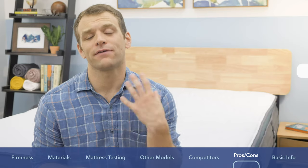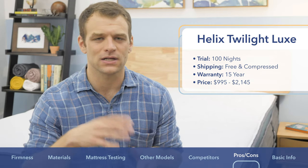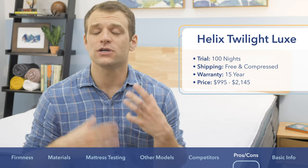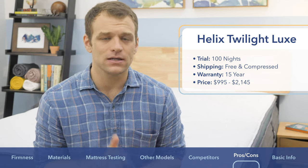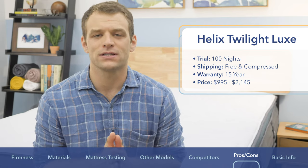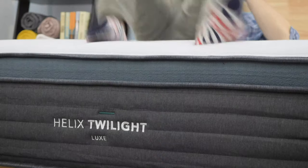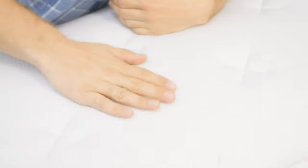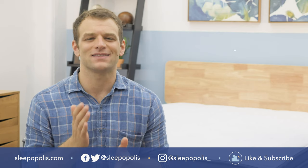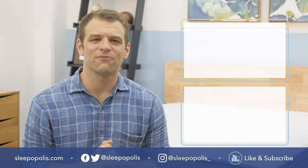If you're interested in purchasing a Helix Luxe: there's a 100-night trial period so you can have it in your home for just over three months before deciding to keep it or return it. It ships for free, arrives compressed in a box, and you'll want it to decompress for a few hours or overnight before sleeping on it. It has a 15-year warranty — better than the typical 10-year bed-in-a-box warranty. In terms of price, the Helix Luxe ranges from $995 up to $2,145. Be sure to Google Sleepopolis and best mattress for a full list of favorite beds, and head to sleepopolis.com for all your sleep needs.